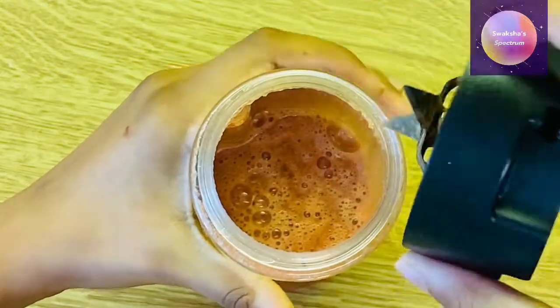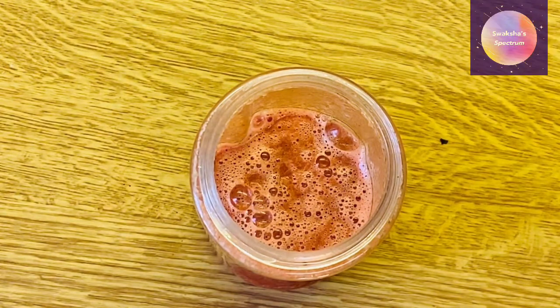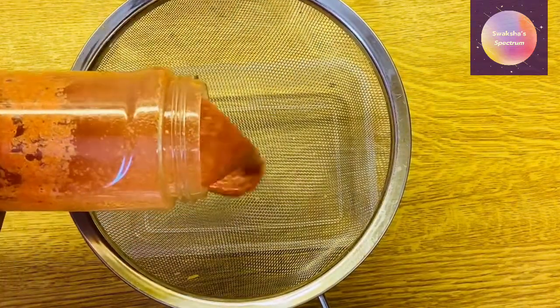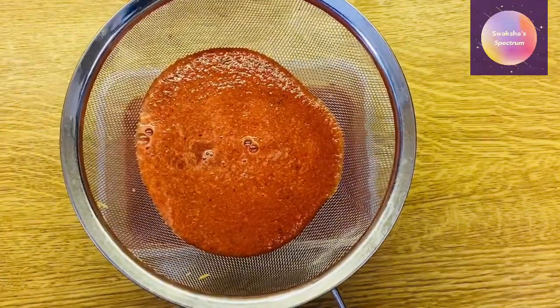Here it is after I finish blending it. You can drink it just like this as a smoothie, but I want it to be cooler so I'm going to make it a slushie. Now I'm just pouring the drink over a strainer in order to strain it so that we can remove the pulp from the watermelon.